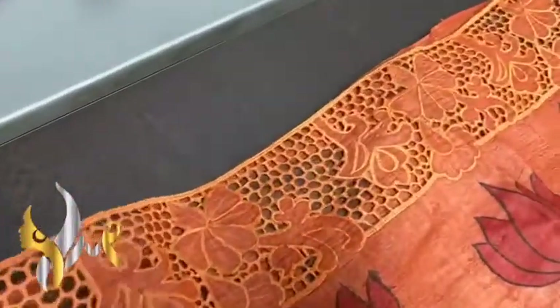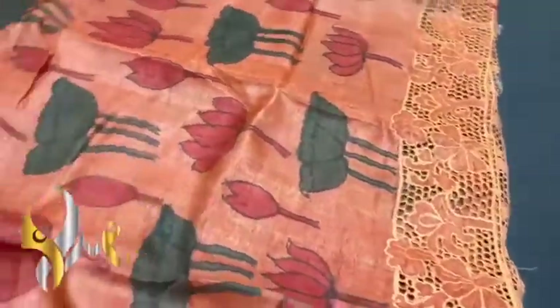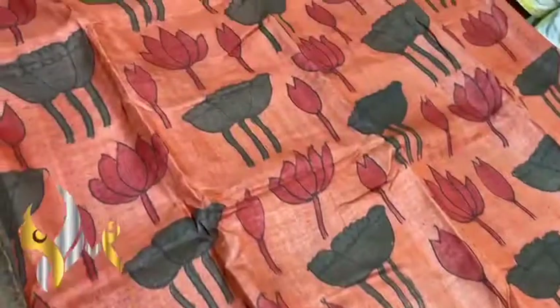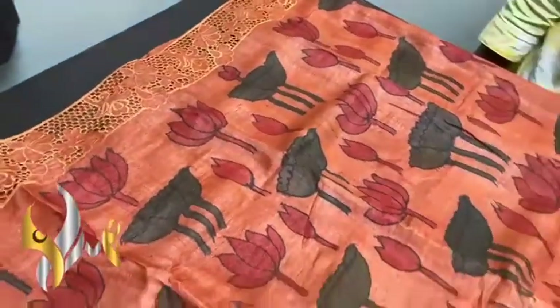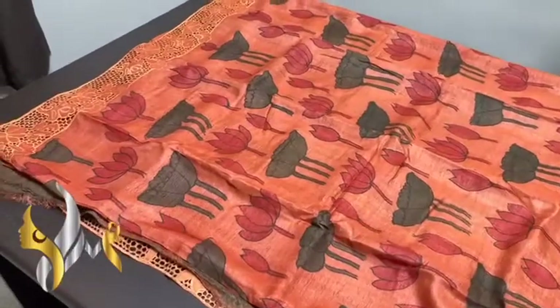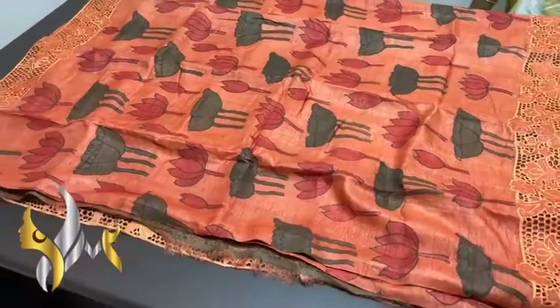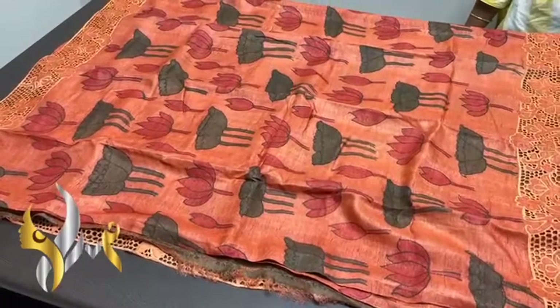The sari completely is the same color. You can see the cut works on both sides, along with hand embroidery finishing. The sari completely is pen kalamkari hand painting work — beautiful traditional pen kalamkari on tassar silk. The sari also has cut work and hand embroidery work. Completely handmade process. Beautiful one with authentic silk mark.